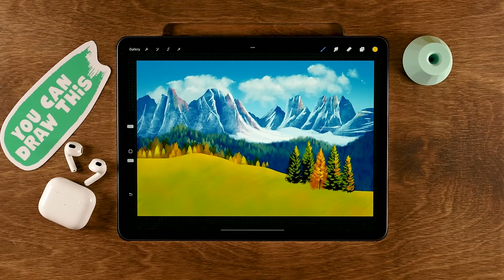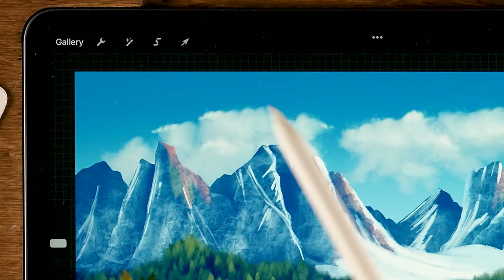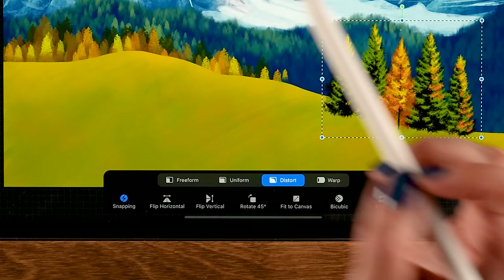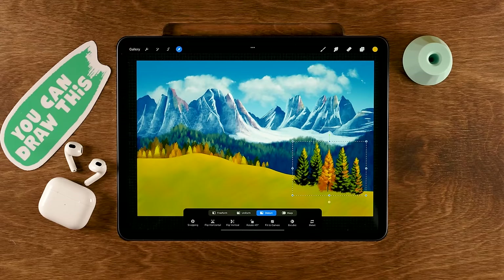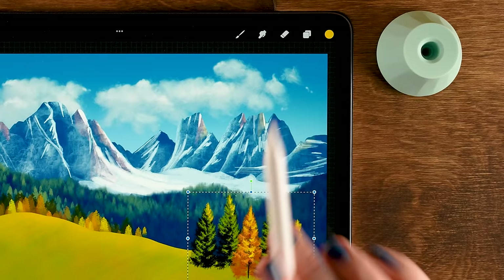I feel like the trees could be moved a little bit to the right, so let's go to the move and transform tool, turn off snapping, and place them in a better position.